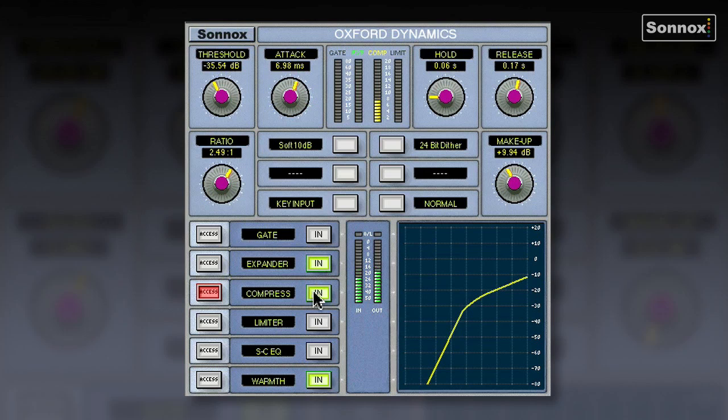I've already got a compressor set up here with about 10 to 12 dBs of compression going on and some make-up gain. This is just to show how natural sounding the Oxford Dynamics is. I really want to even all the vocals out to the same level, but it doesn't sound heavily compressed. A lot of other compressors with 10-12 dBs of compression, you're really going to hear it. One of the key points about the Oxford Dynamics is that it's very transparent.